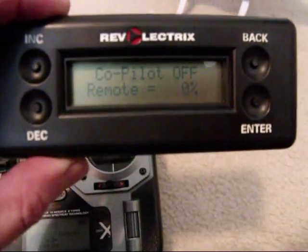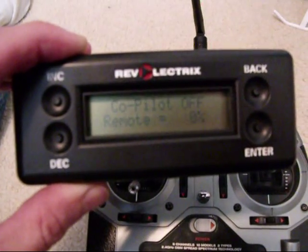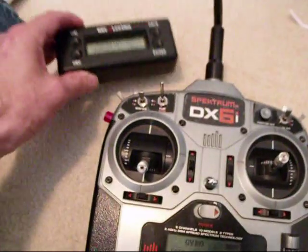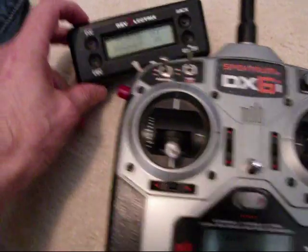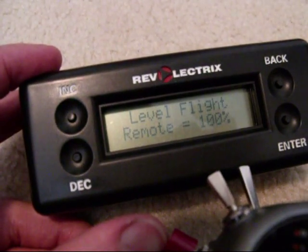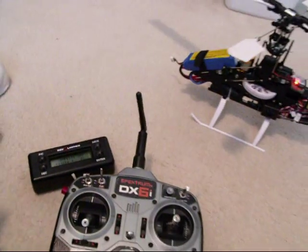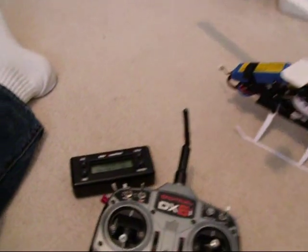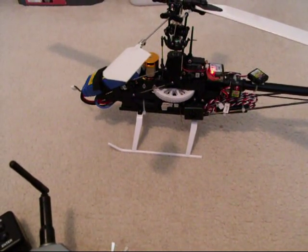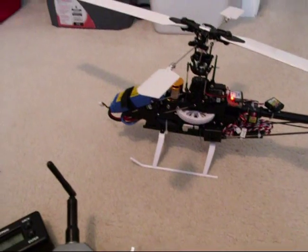Having the switch in the open circuit position has the CoPilot in the off mode. Closing the circuit on either the toggle switch or the button places it into the level flight mode. With the emergency recovery, had the helicopter been flying in the proper conditions and exceeded a 45-degree angle, it would double the gain and recover twice as fast as it normally does.